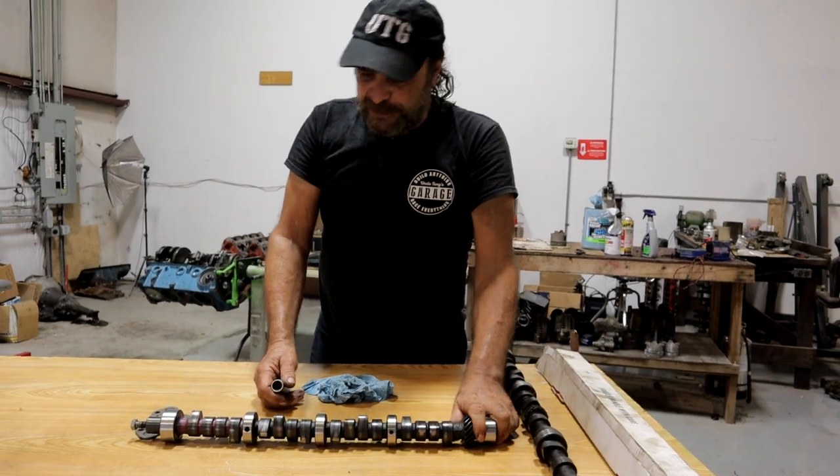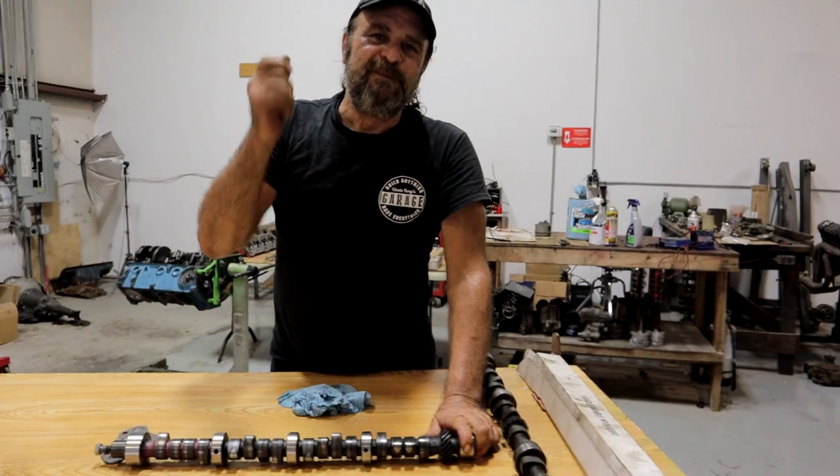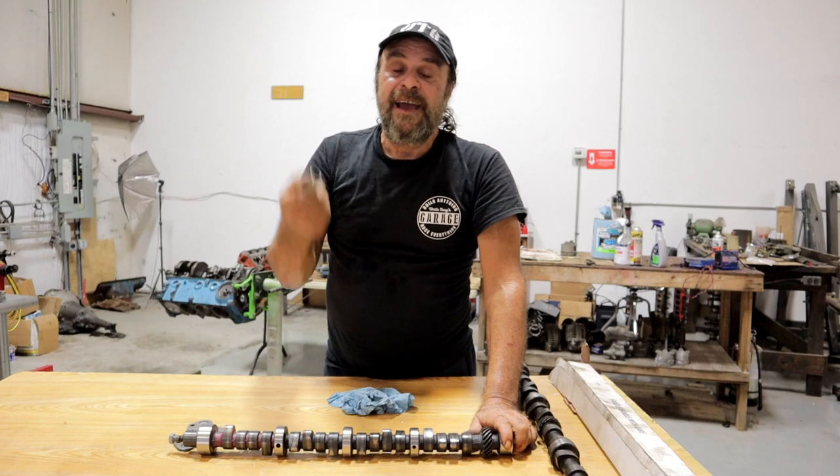I think that covers everything. This is true motorhead nerd stuff. I hope you got something out of that, and I'll see you tomorrow.